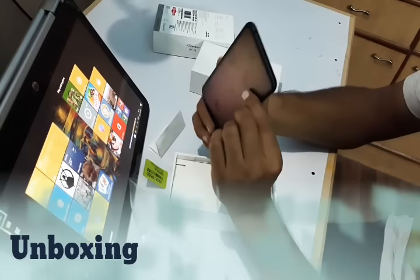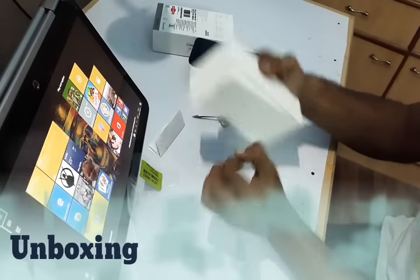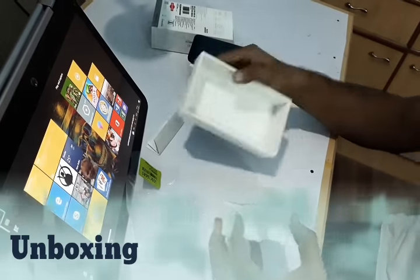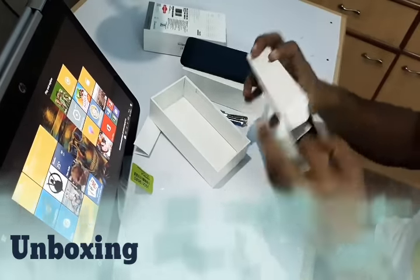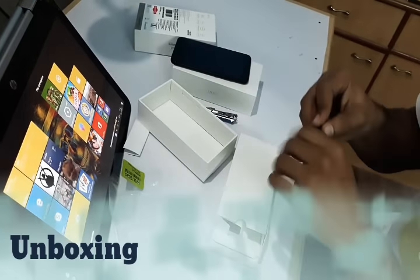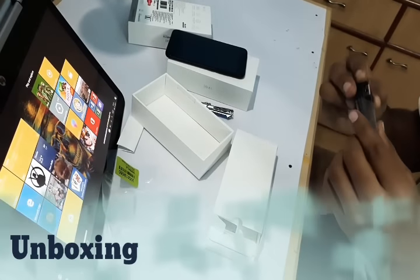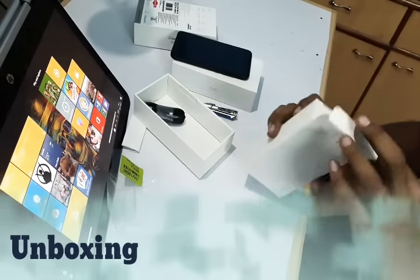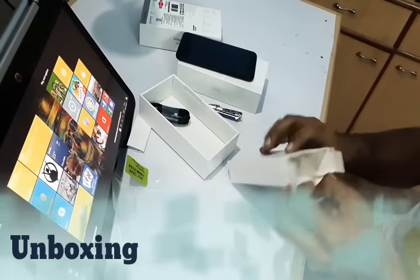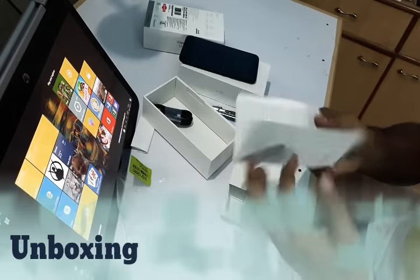Let's check the contents of the box. So we have got this USB Type-C cable — I guess it's 1 meter — and nothing else inside here except for some MI do's and don'ts and advice.